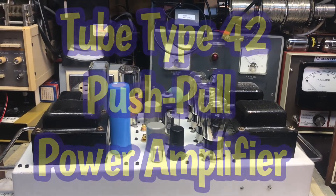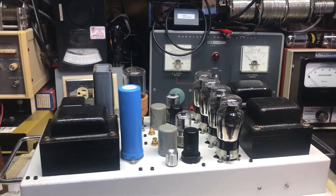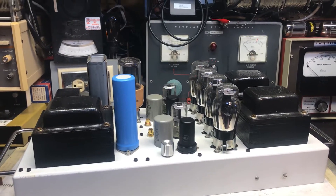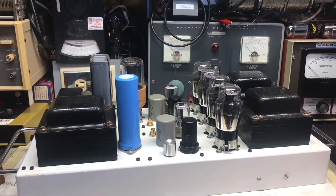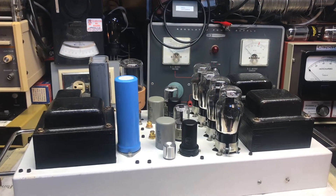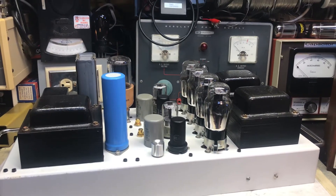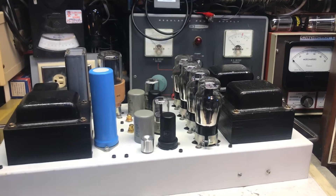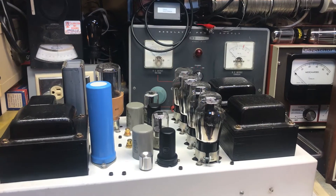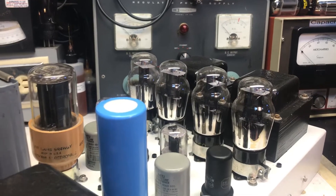What you're looking at now is another tube amplifier that uses the number 42 type pentode. I've made several tube amplifiers in the past and I really enjoy the sound quality, the definition, and the neutral sounding of the 42 tube in SE mode. So I decided to go ahead and build a tube amplifier that uses a push-pull mode with a pair of 42 tubes.